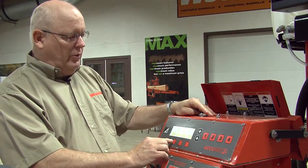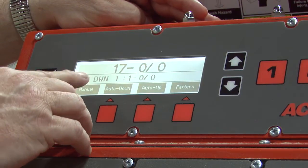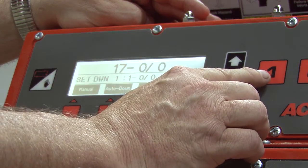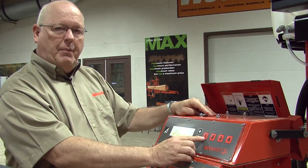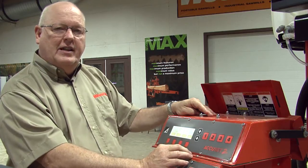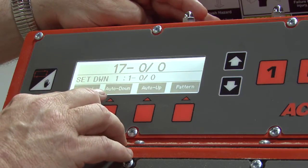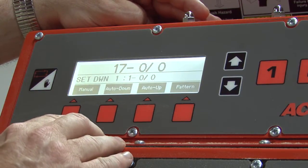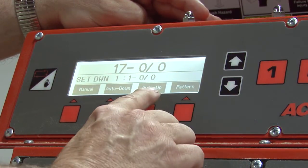To program the auto down, we will select the auto down button and it will come up on the screen and say set down one. Set down one means that you are on button number one of your choices — button number one is also button number five, button number nine, and button number thirteen. AccuSet 2 has sixteen different auto downs and sixteen different patterns that you can set. It automatically defaults to set down one at one inch. If you want to change this to a different increment, you will use your up or down arrows to increase or decrease that number.